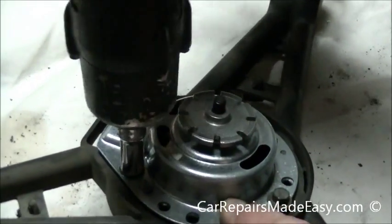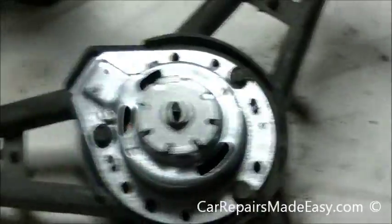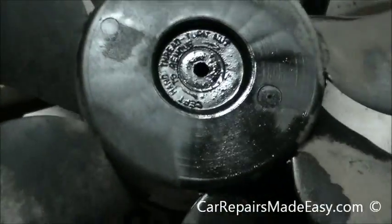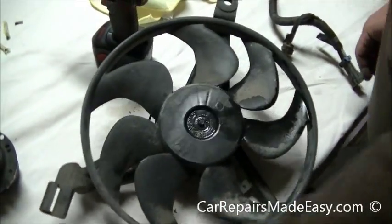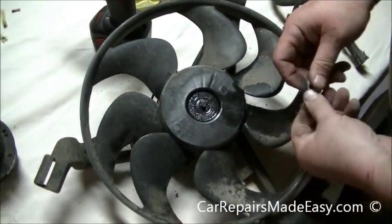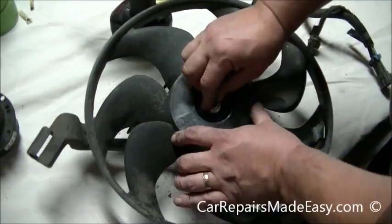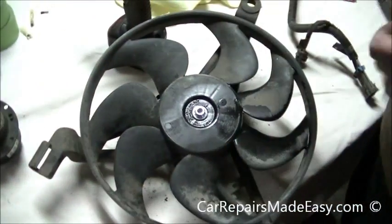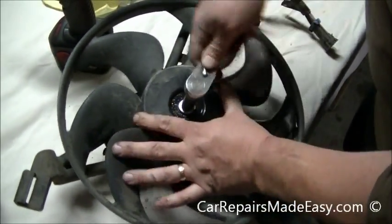He's going to use a cordless impact to put these in because he has experience using it, but we recommend you do this with hand tools so you don't cross-thread or strip the threads, because one of the bolts goes into plastic. On the fan there are little nipples that go through the slots on the blade and onto the motor. We've got a new nut for that. Remember — counterclockwise to tighten on this left-hand thread.